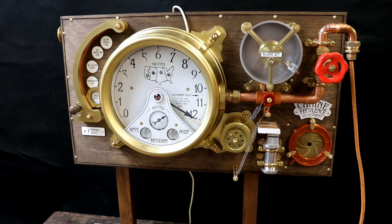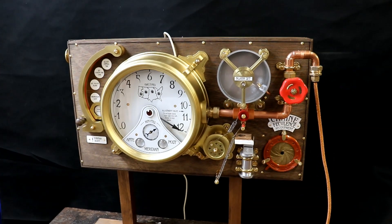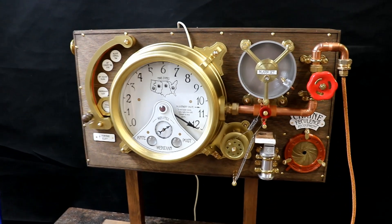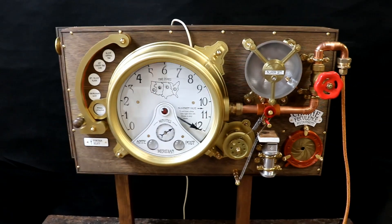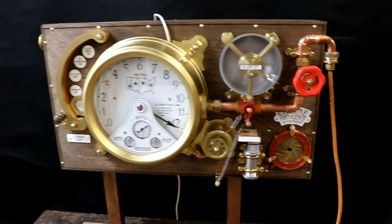Welcome back. The US truck driver's clock is complete. All that remains is to put it in our bedroom and test it over the space of a week or so to make sure the alarm works and everything else works properly.